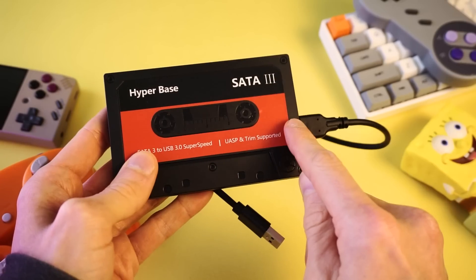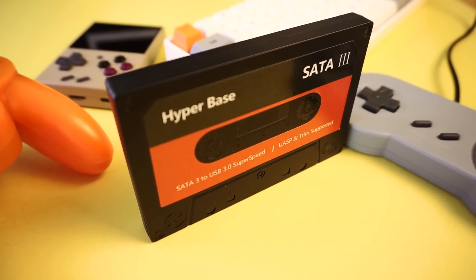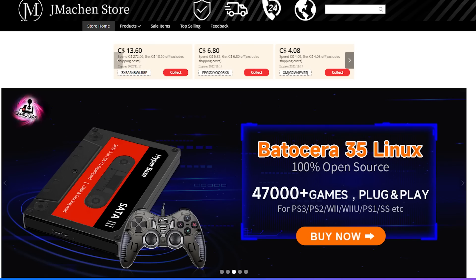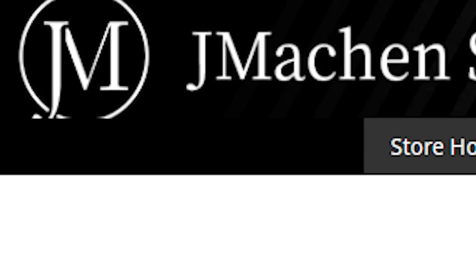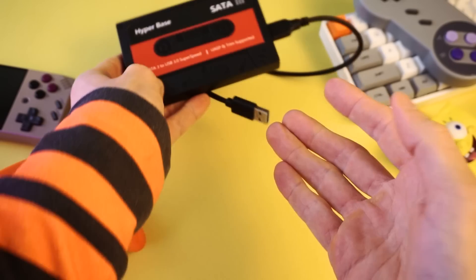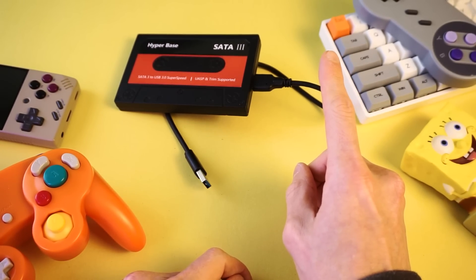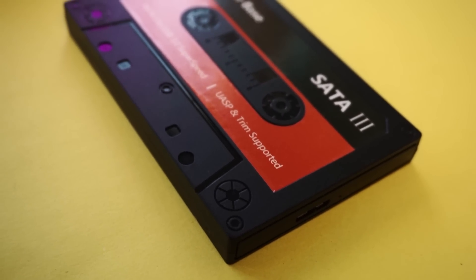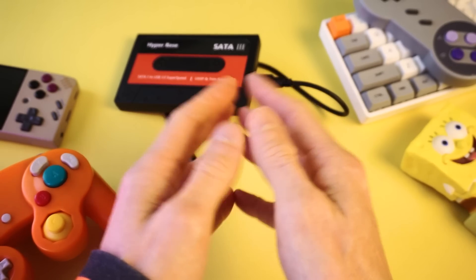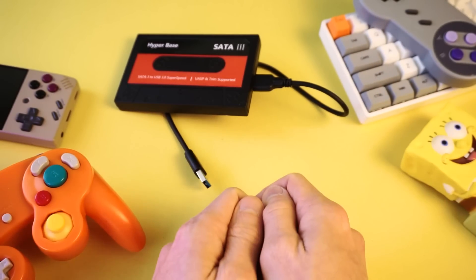In theory, you should be able to plug this into pretty much any PC and boot your system off the drive. This is called the HyperBase BC2. The company who sells this, Jay Machen, reached out and asked if I'd like one to review — which was super surprising and very cool. I've wanted to check these out for a while and almost bought one on several occasions. So I said yeah, and they just sent it to me. Because I'm a big famous YouTuber now — actually, this is the first time this has happened and I squealed like a little girl.